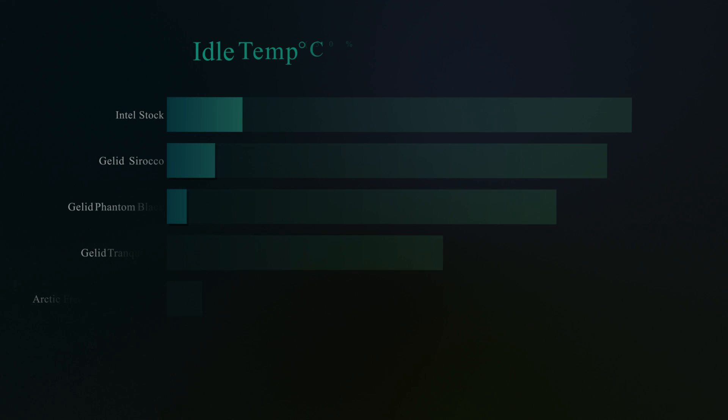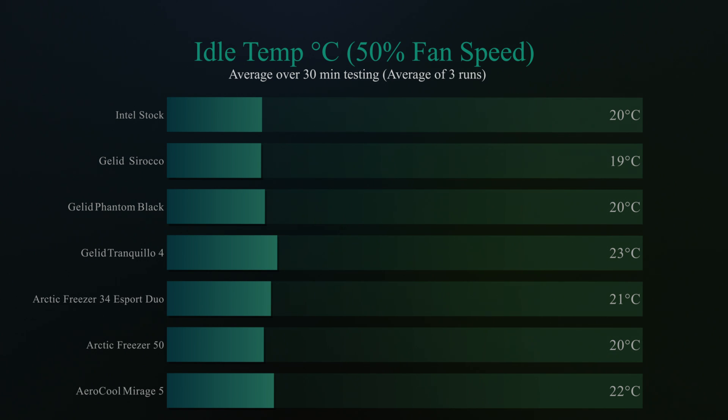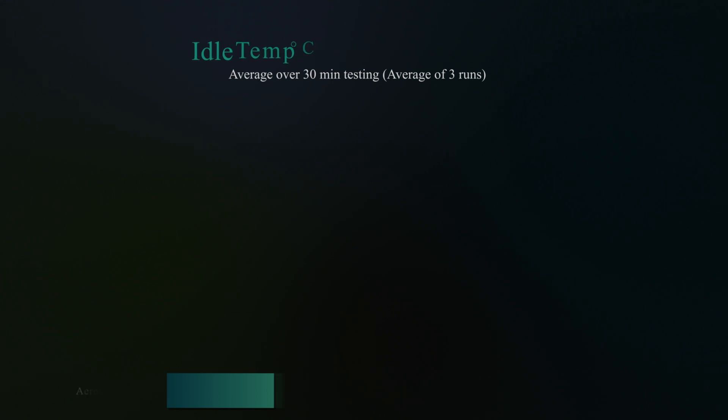Before we get to results, bear in mind this cooler is designed primarily for looks. Its TDP rating — the maximum processor power it can cool — is 150W, and the i7-10700K we use is 147W, so it's right on the edge. This cooler is more about aesthetics than raw cooling performance. That said, in the idle temperature test — when Windows is sitting doing nothing with the fan at 50% speed — it averaged around 22°C, which is very similar to most of the others we've tested.